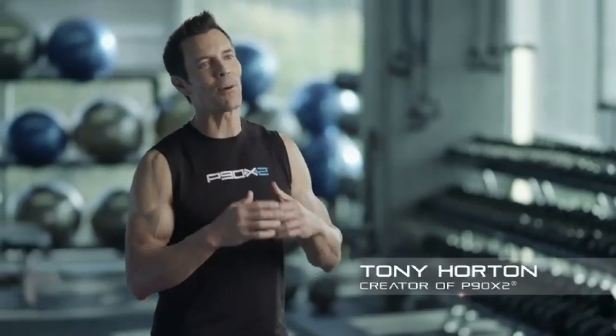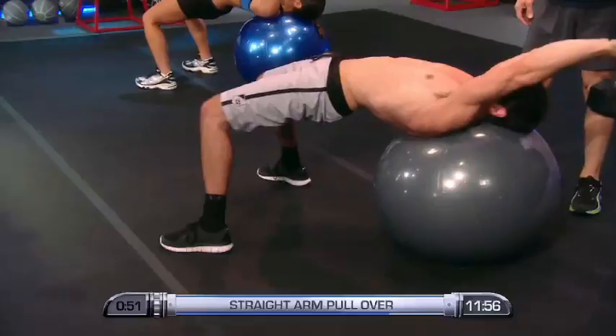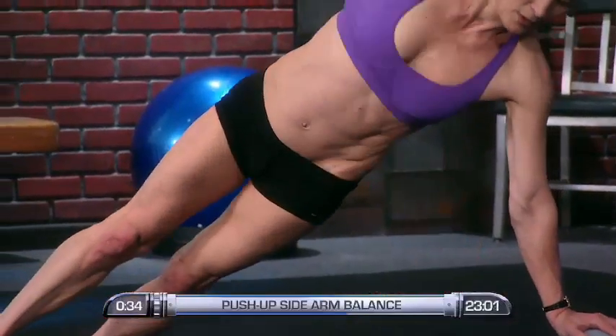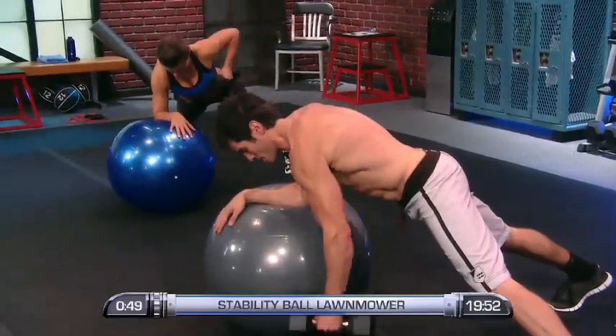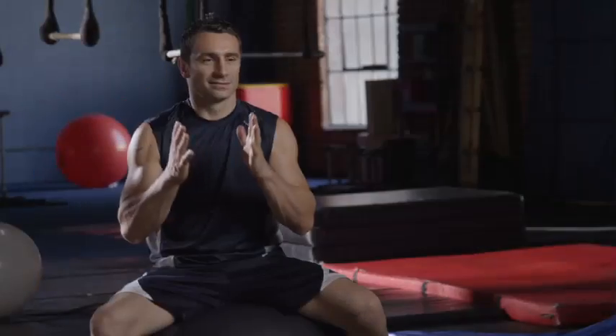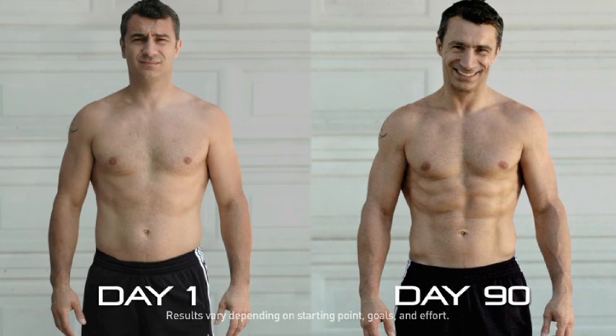X2 creates a deeper, more balanced kind of fitness, because you don't just work the muscles whose names you can pronounce — you are working everything, muscles you don't even know you have. By strengthening those muscles, you dramatically reduce your chance of injury, and that's one of the things I like best about P90X2. I did it. Day 90 — I did it, and I'm really proud of it.